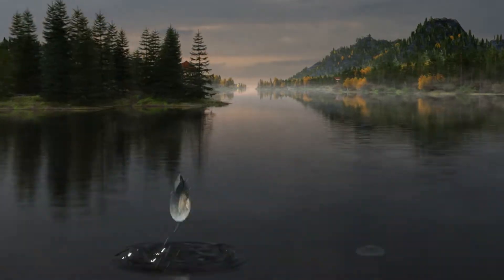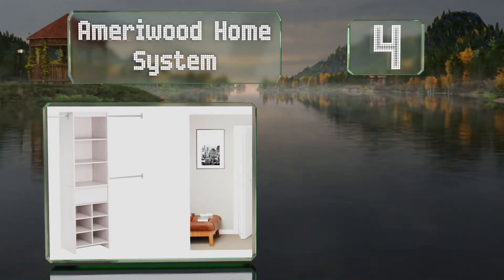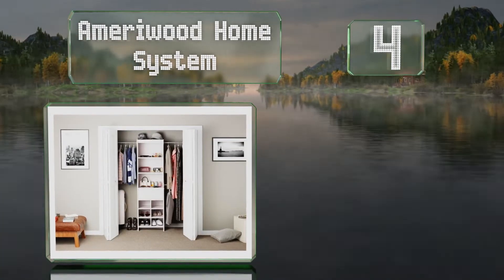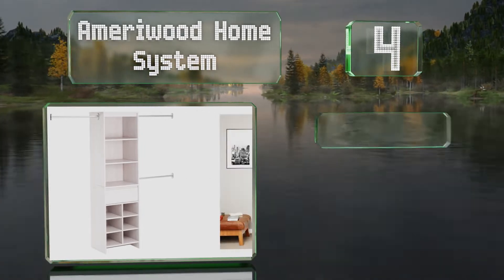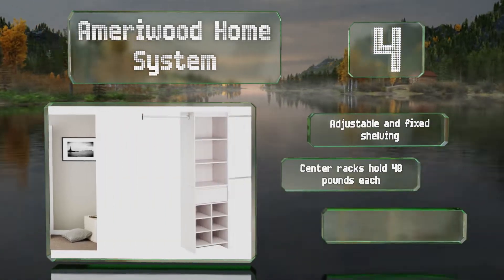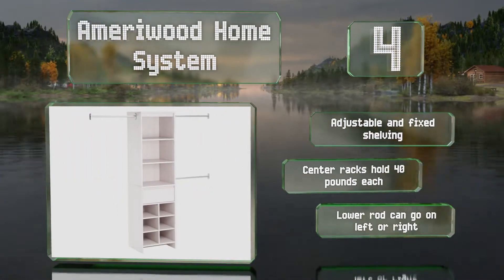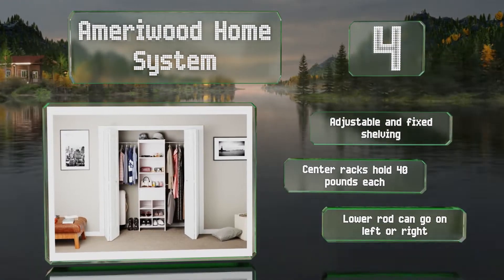At number 4, the Ameriwood Home System comes in vintage white, weathered oak, or espresso. A drawer in the middle gives you somewhere to stash belts, jewelry, and other accessories, and small compartments at the bottom offer space for shoes. It's equipped with adjustable and fixed shelving, and the center racks can hold 40 pounds each. The lower rod can go on the left or right.